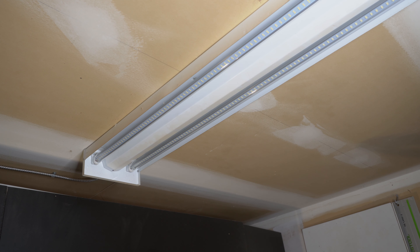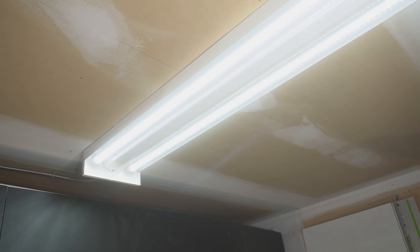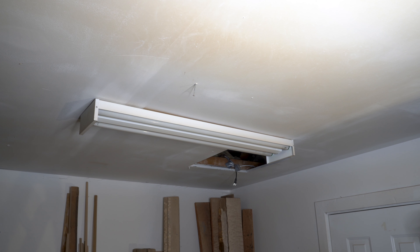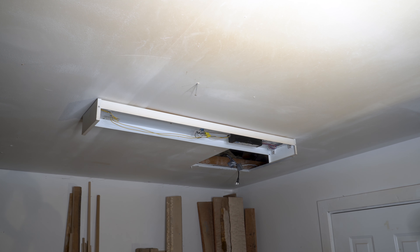I then finally flicked on the breaker to make sure everything was wired up correctly. Once I was happy, I turned off the breaker again and continued the same steps on the other lights.